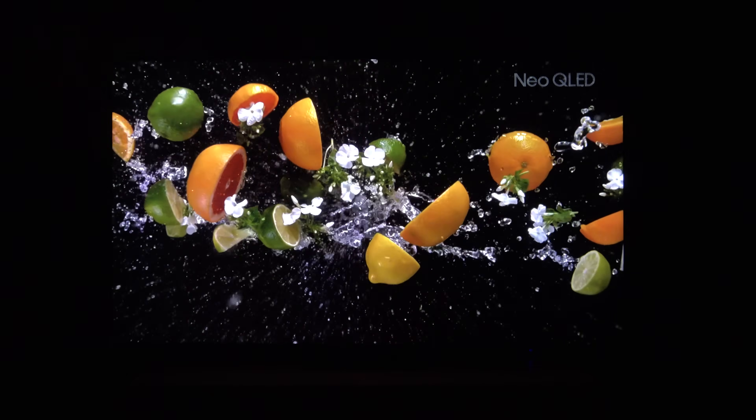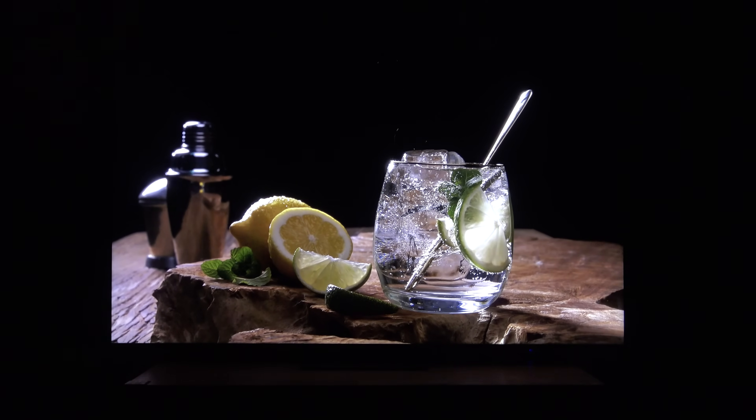Lo importante: el grosor. ¿Por qué es tan grueso? Porque es un televisor que viene con tecnología de panel VA, que como sabéis, tiene más contraste nativo que el resto de televisores. Esta es una de las claves de por qué se ve tan bien. Además, incluye una capa de Quantum Dots para mejorar la percepción del color, el volumen cromático. Pero sobre todo, la clave de toda la calidad de imagen es la tecnología mini LED: unos diodos que van en la parte trasera del televisor, por eso tiene que ser un poquito más gordo.